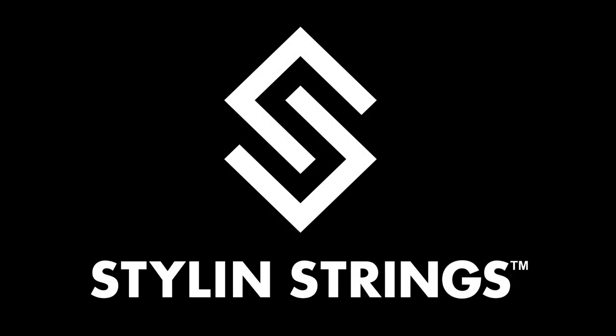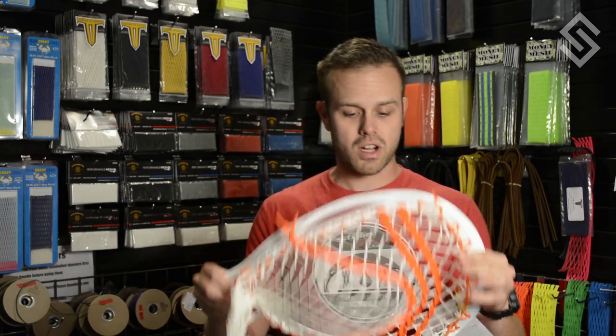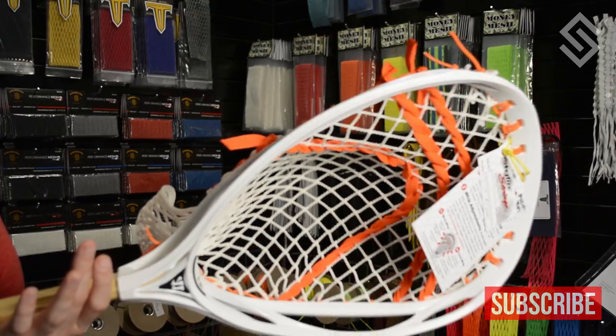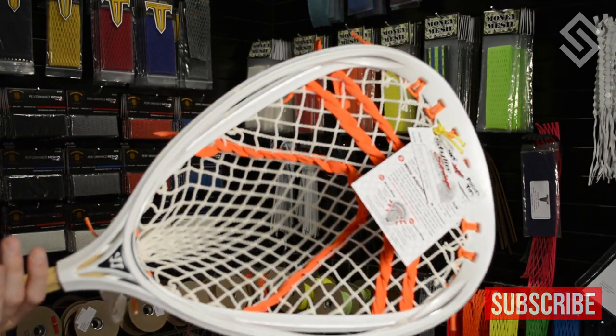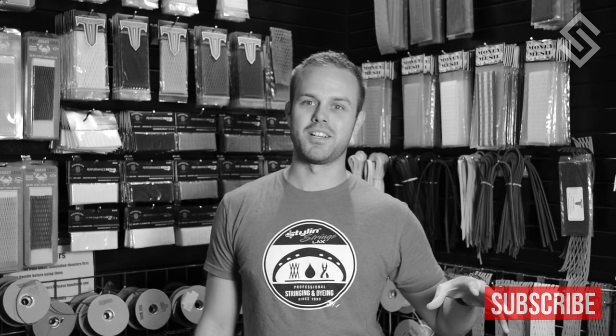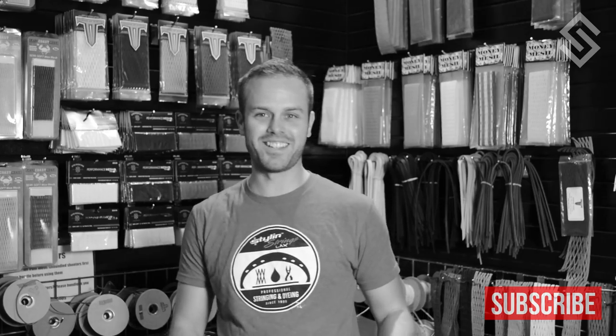We're going to start this week off with the goalies — this is the Chappelle Shoutout. This is going to Tyler in Arkansas. This is some East Coast Dyes 12 Diamond with a bunch of neon orange accents. This was actually strung by Nick Rainer, and I wanted to make sure he got a shoutout because he just started stringing full-size sticks and we're all pretty proud of him. We actually named him Uncle Ray — in the comments below, I'd like you guys to guess his age. That's a serious beard.